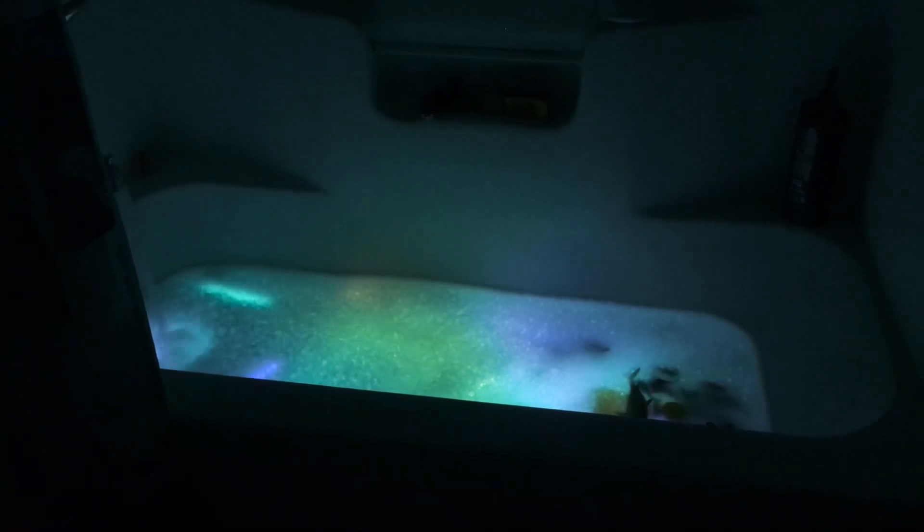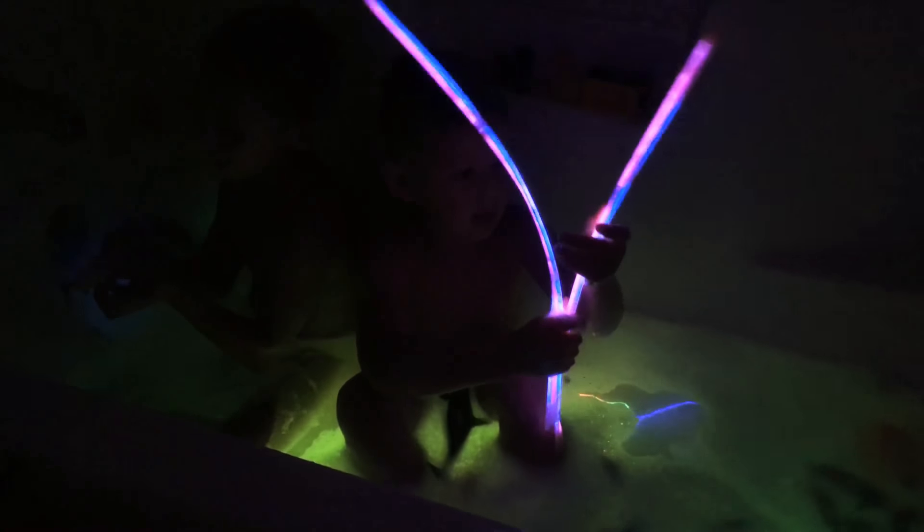The boys are going to hop on in. It's very dark in there. I know. We got these cool sticks. I know. That is awesome. Glow-in-the-dark tubby.